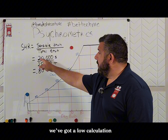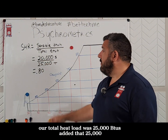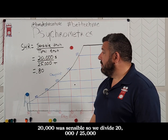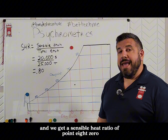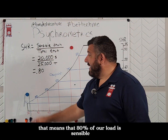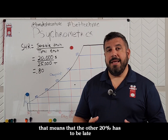So let's take a sample problem. We've got a load calculation — our total heat load was 25,000 BTUs. Out of that 25,000, 20,000 was sensible. So we divide 20,000 by 25,000, and we get a sensible heat ratio of 0.80. That means that 80% of our load is sensible.